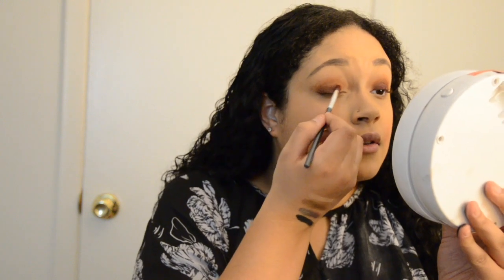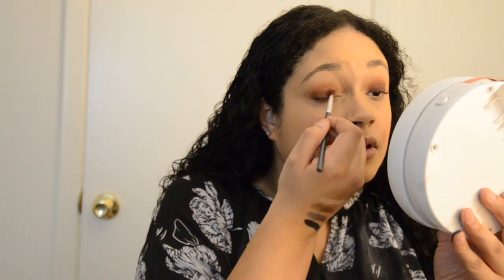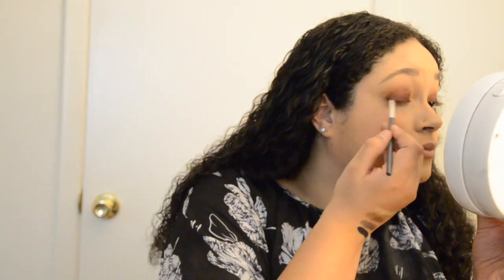You don't want to blow on your brushes, because any bacteria in your mouth will go onto the brush and then transfer to your eye — you definitely don't want to do that.